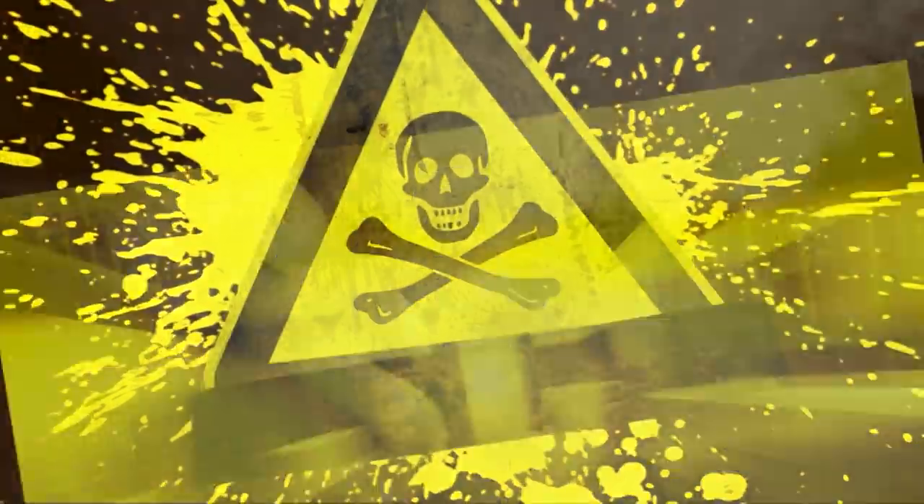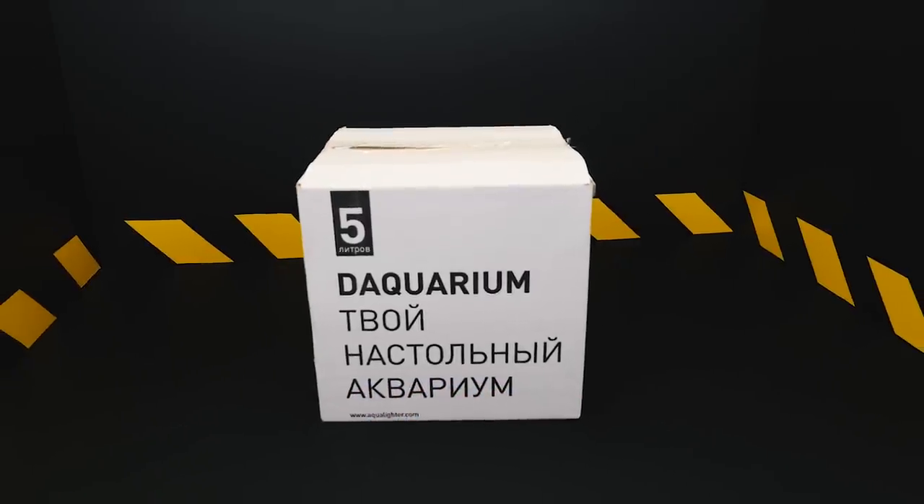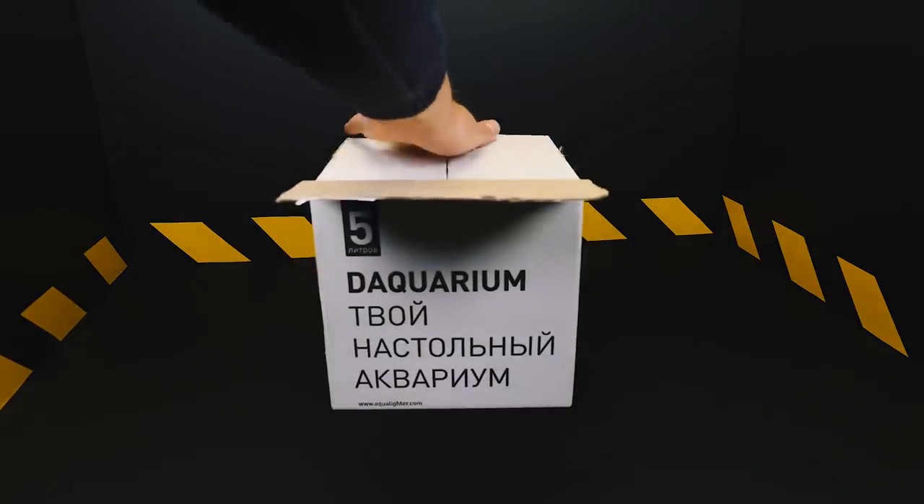Interesting! The video is an informative one and does not call for violence. It demonstrates the features of keeping and feeding medicinal leeches at home.